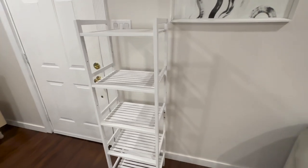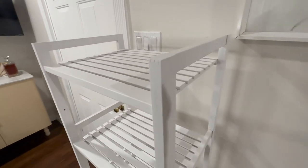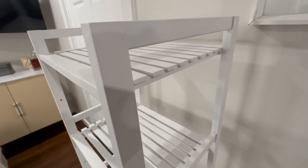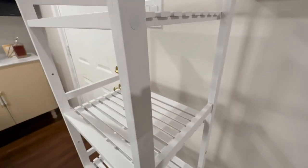This is the Homey Kick 5-tier bamboo bookshelf. This is an adjustable freestanding storage shelf perfect for a living room, bedroom, kitchen, or even a closet or pantry.